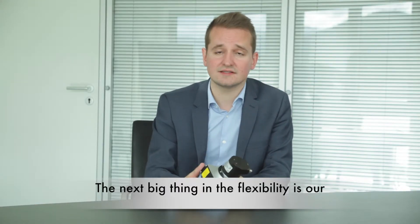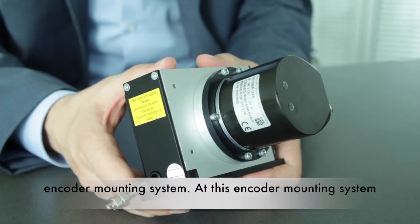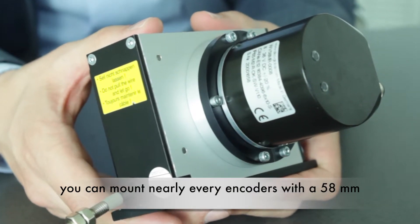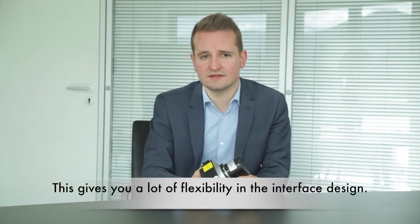The next big feature in the flexibility is our encoder mounting system. With this encoder mounting system, you can mount nearly any encoder with a 58 mm servo or synchro flange and a 6 mm shaft, giving you a lot of flexibility in the interface design.